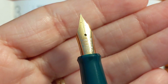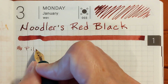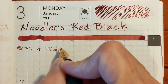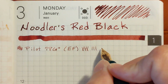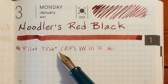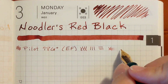I'm going to begin with a Pilot 78G. It has an extra fine stainless steel nib. The writing sample with this extra fine nib is very legible and it was very nice — no scratchiness.